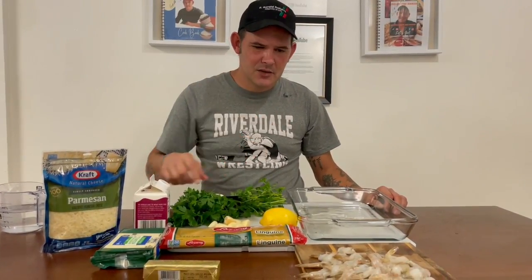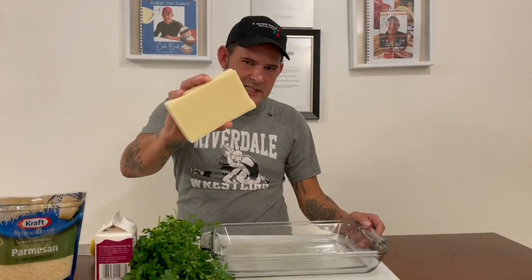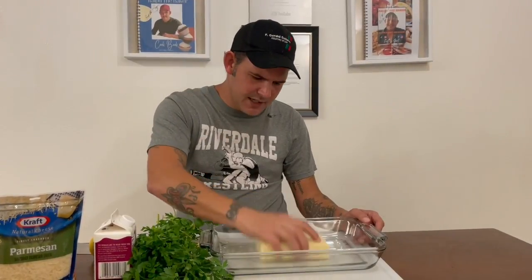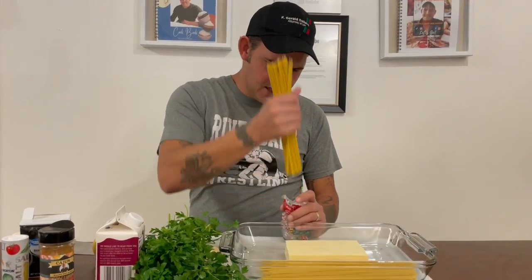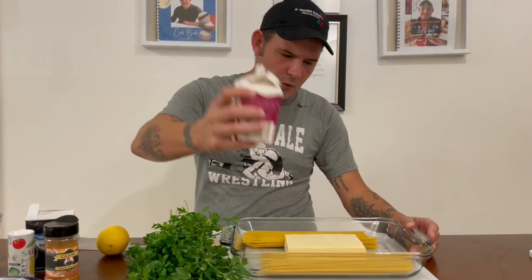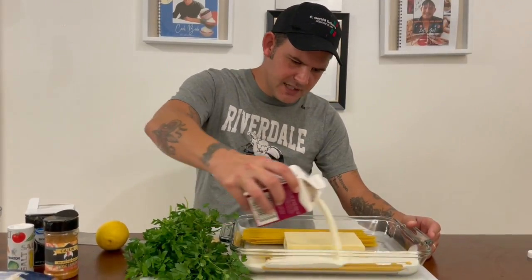Today we're gonna make a one dish shrimp pasta, absolutely delicious. It's 16 ounces of mozzarella cheese, go right in the middle of the pan. Put a half a pound of linguine noodles on each side of the cheese. Put one pint of heavy whipping cream on both sides of the noodles.